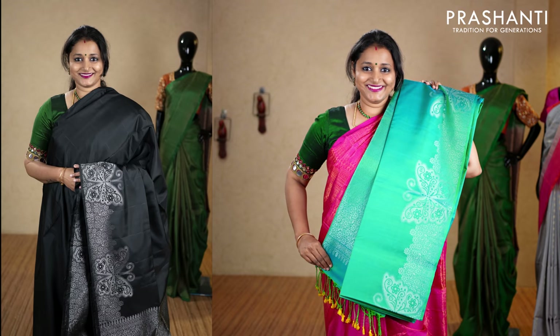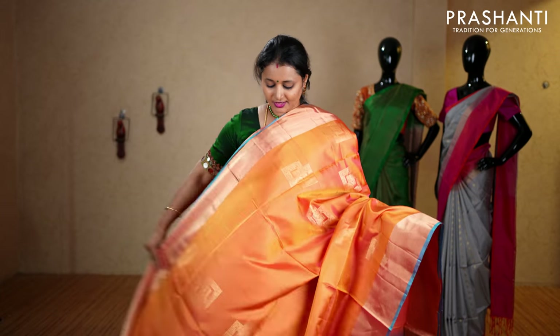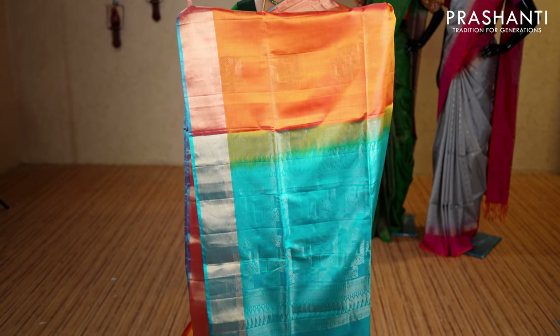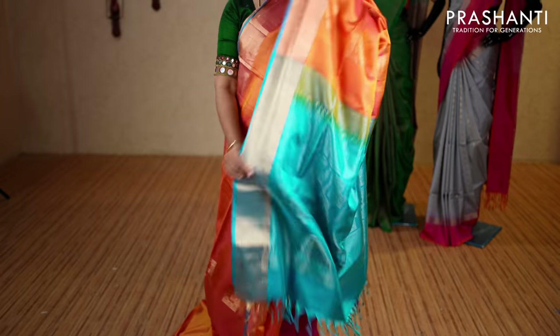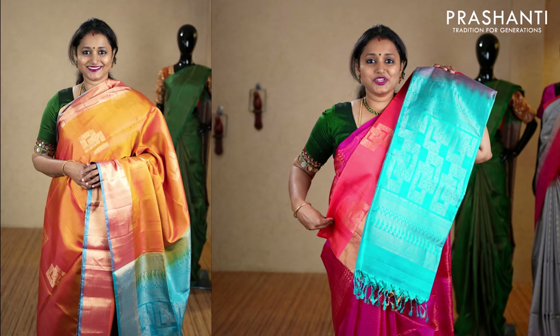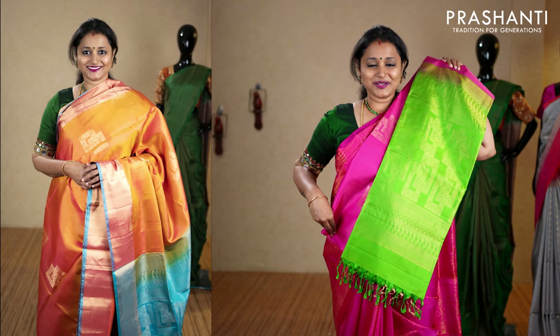The last one for today — golden yellow with blue. Rich zari woven borders on either sides with double box buttas in golden zari running throughout the body. It has a contrast pallu in blue and a plain blouse in blue, priced at ₹7,290. We have royal blue and green, peachish pink and blue, tomato red and royal blue, onion pink with green, and the last one red with blue.